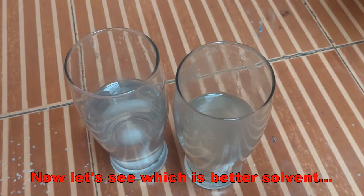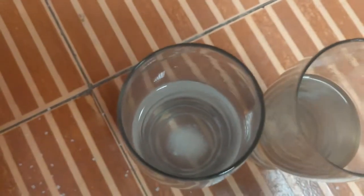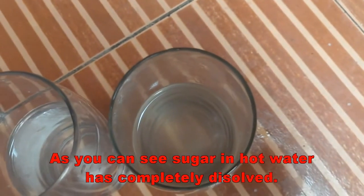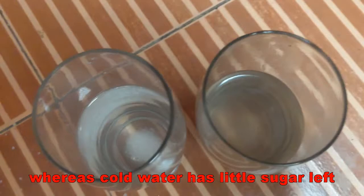Now let's see which is better solvent — hot or cold water. As you can see, sugar in the hot water has completely dissolved, whereas cold water has a little sugar left.